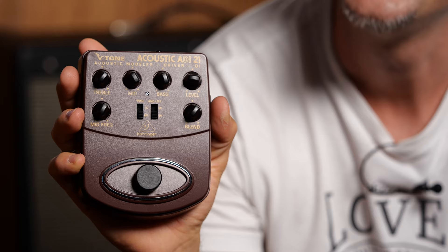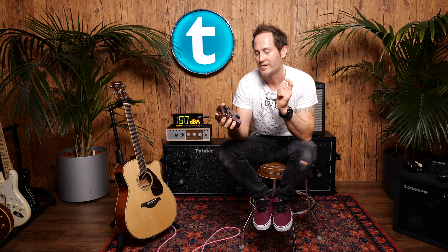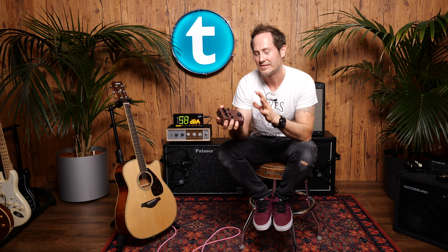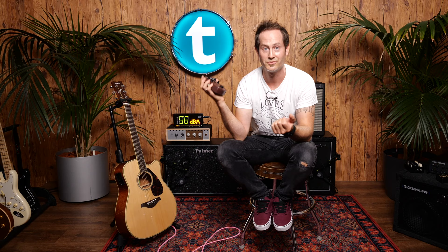The V-Tone Acoustic ADI from Behringer sounded surprisingly awesome — I'll be honest, it was a big aha moment when I turned it on. Sound is awesome. I wouldn't trust it on stage though, because it's plastic, and the knobs are also plastic — I could imagine things going wrong on a rough stage. But the sound is awesome, and it nearly costs as much as a pack of chewing gum, so it's crazy good value.